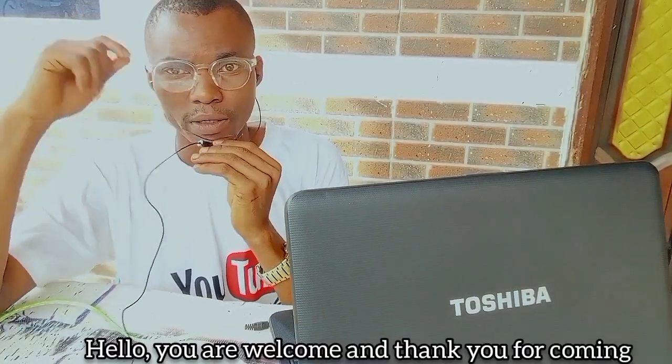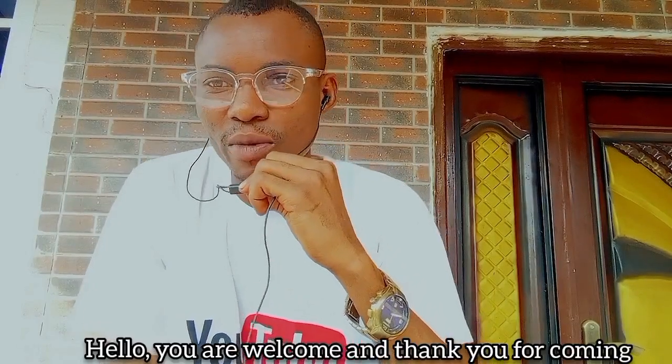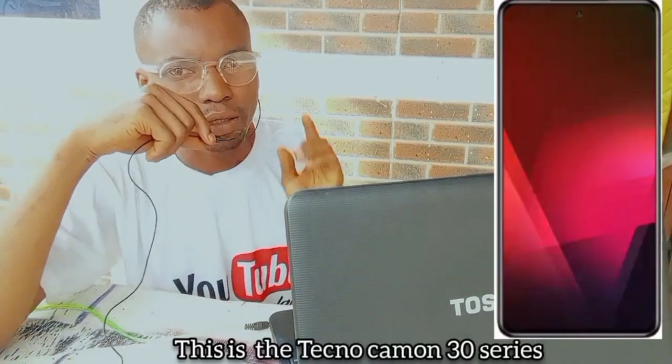Hello, you are welcome, and thank you for coming. If you're new here, you are welcome. Thank you for coming. This is the Tecno Camon 30 series.